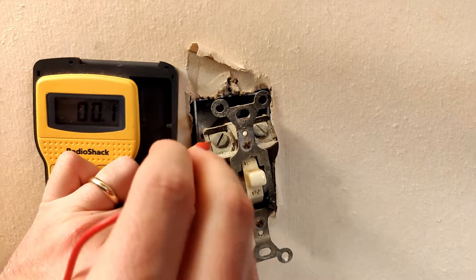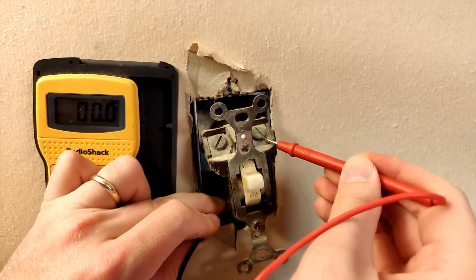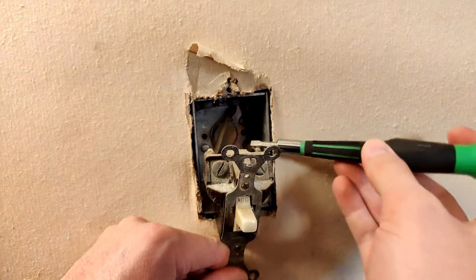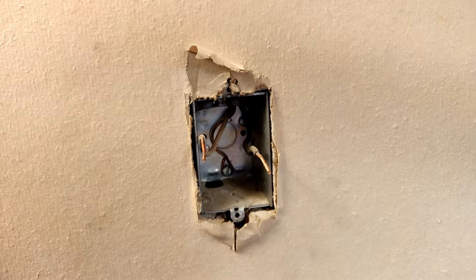Ensure the power is off by probing between ground and the two hots. Remove the hots from the old switch. Remove excess debris if necessary.